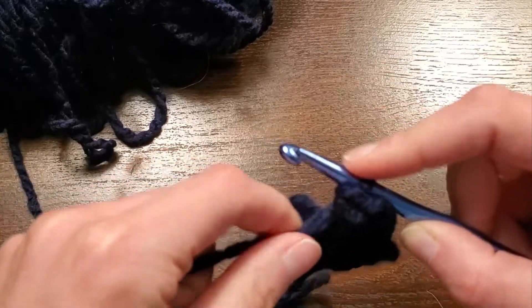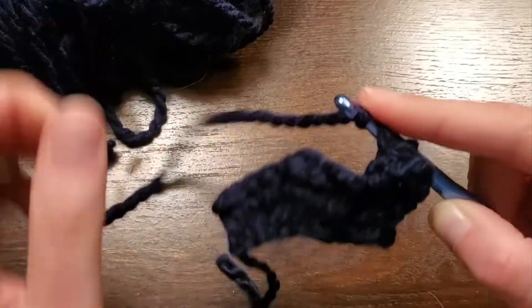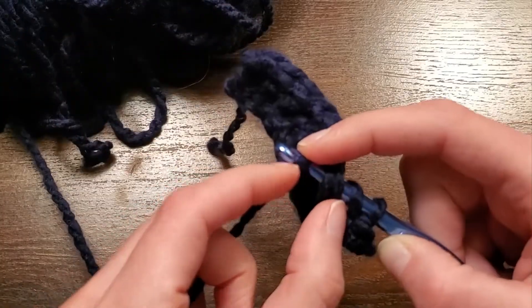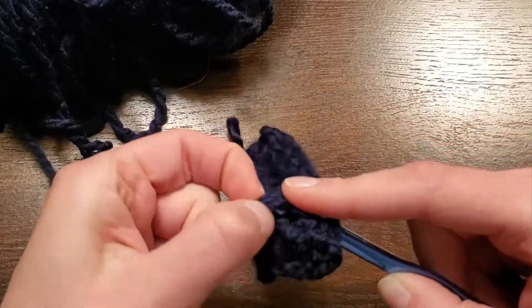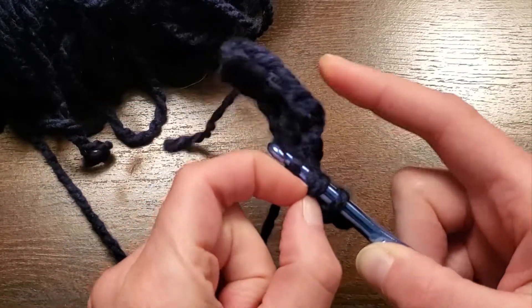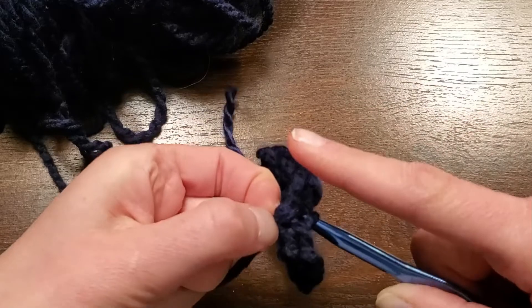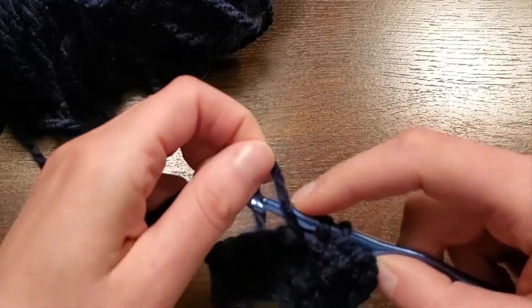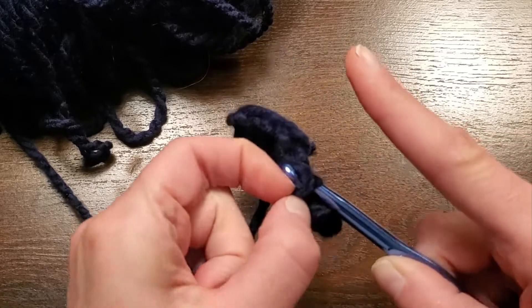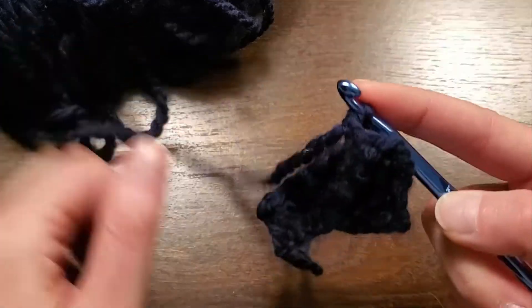So I'll just start from the beginning. Yarn over. Yarn over again. Grab the middle two loops. Yarn over. Yarn over one more time. Grab the bottom two loops and pull them up and over.